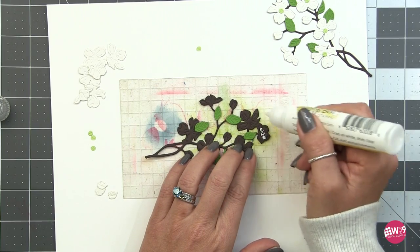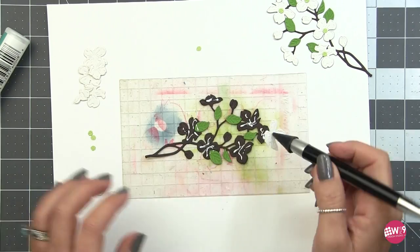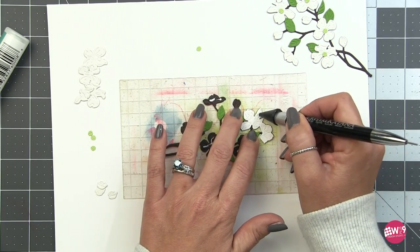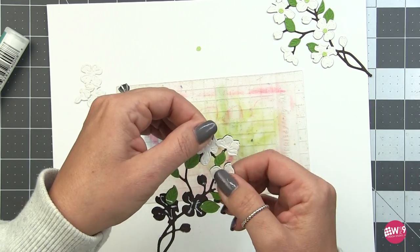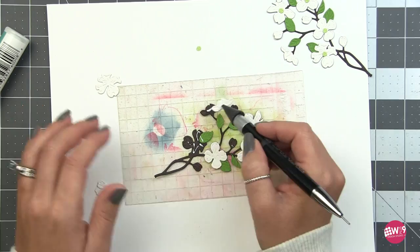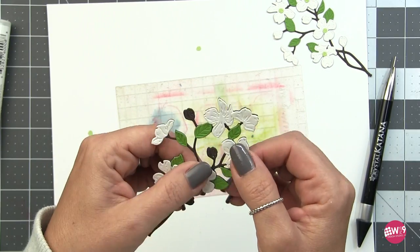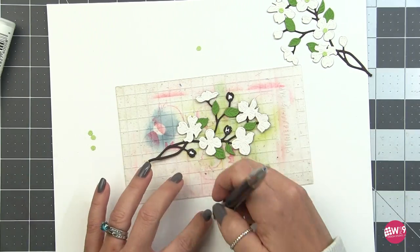Then I move on to the flower bases, again putting down all my adhesive first and then picking everything up to place. The reason you start with leaves is because some flowers will overlap leaves - some leaves are tucked up under the flowers just like they would be in nature. So start with leaves first, then layer the flowers on top. After the big flowers I come in and add the little buds. The nice thing about the buds is they're all exactly identical, so any one will fit anywhere.